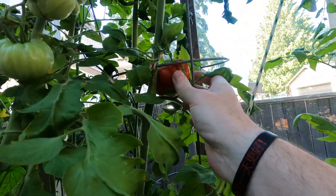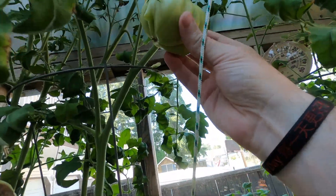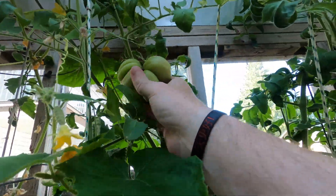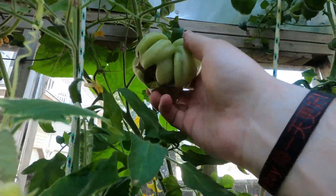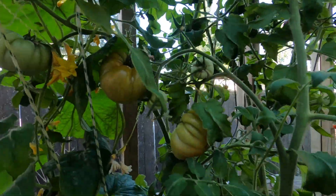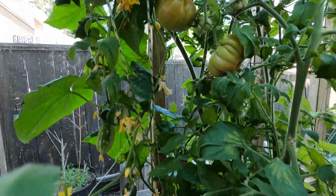They're starting to come down, but like this one — I think it's been in here for four or five weeks. This guy is just massive, weird looking, but should be tasty. These ones are starting to get red.